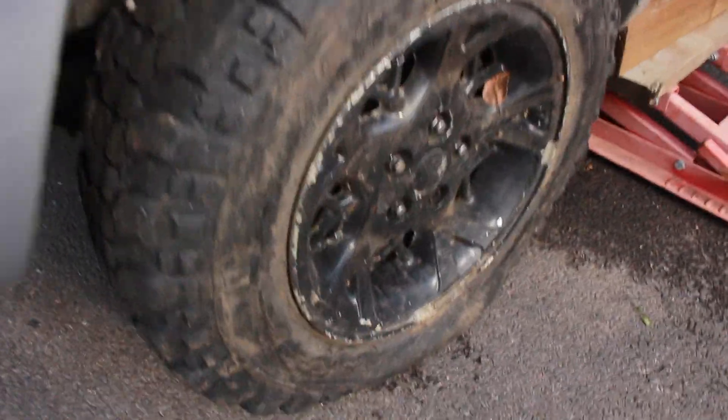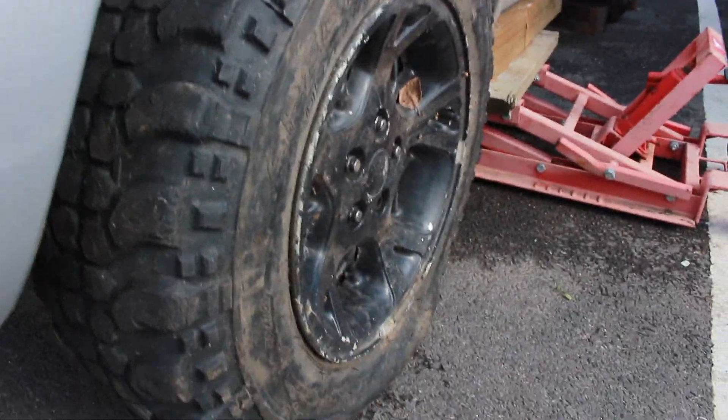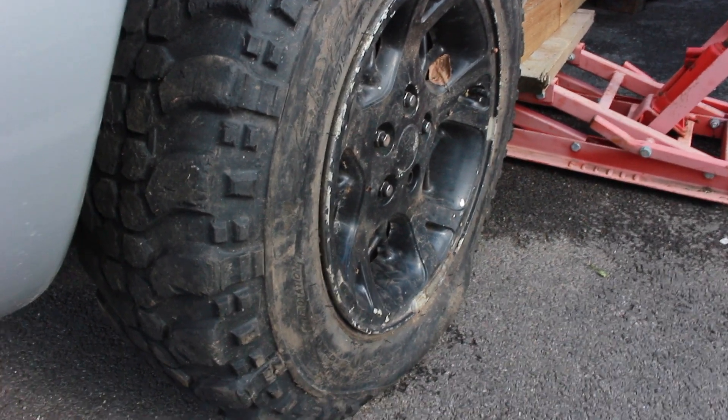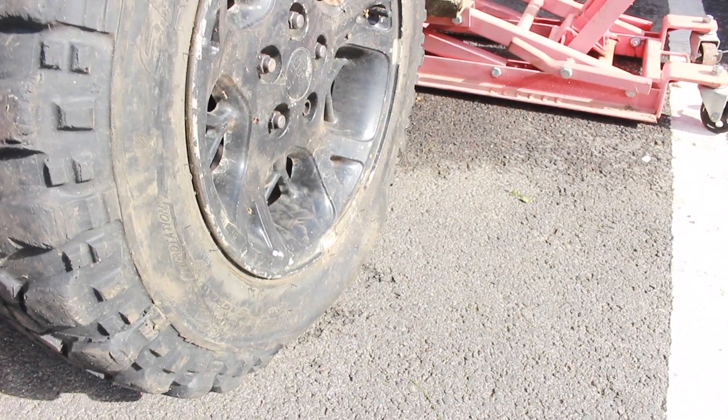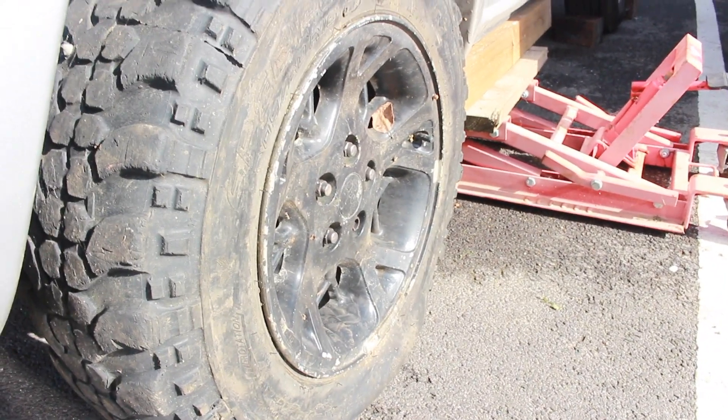We've just put the off-roading wheels on and as you can tell we've got a bit of a flat tire here. They're all probably going to be a bit flat - the guy we bought them from said they've just been sitting around. So we're going to get the generator and try to get them back to the correct pressure and see how they sit on the car.